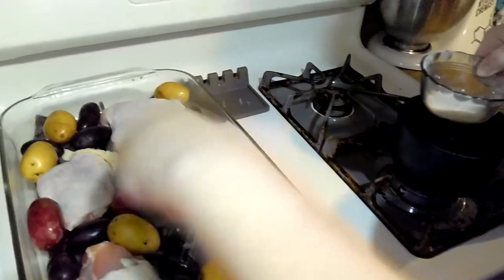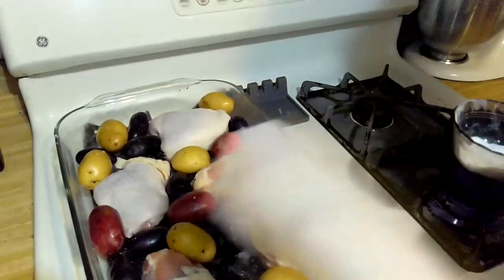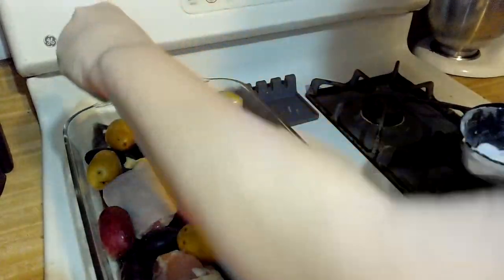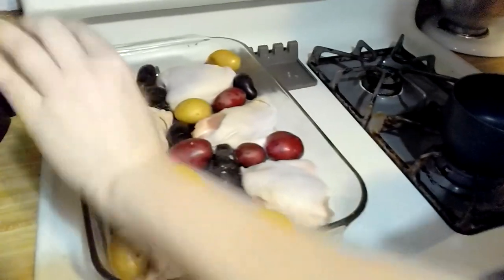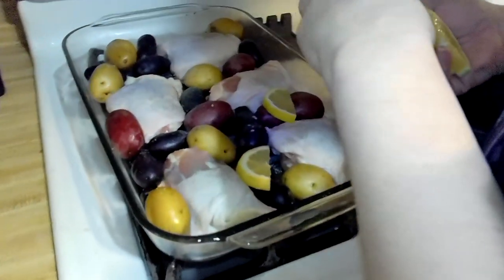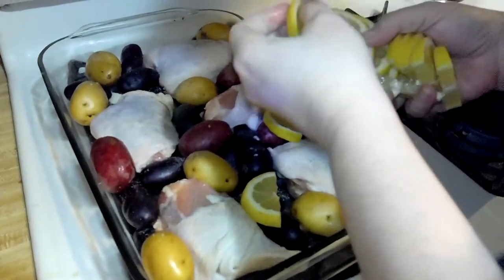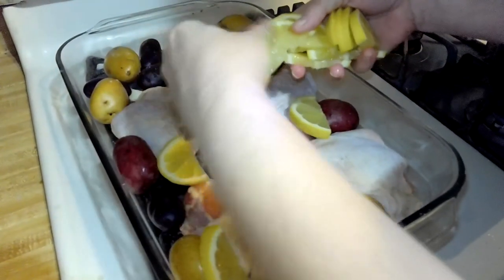Throw salt and pepper all over the chicken and potatoes. Now we're going to take our sliced lemons and put them all over the pan. It makes it look pretty and there's also lots of flavor in lemons — lots of flavor.